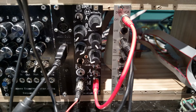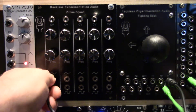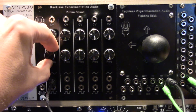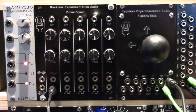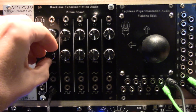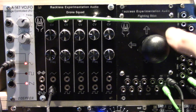Envelope generator and voltage controlled amplifier used in this demo. Now let's listen to an individual oscillator. Now let's add some control voltage.